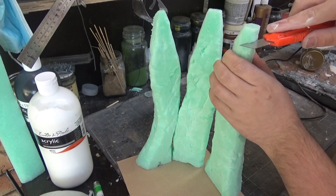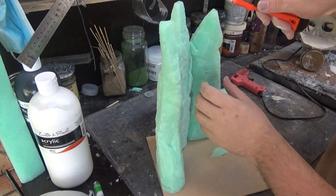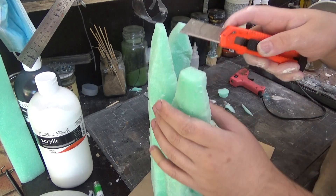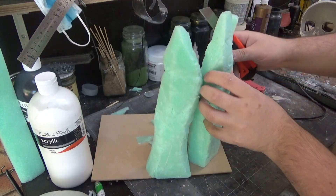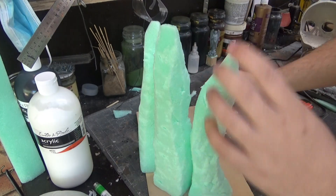Onto a scrap piece of MDF, I glue down my three big pillars that I've cut out. And then I just carve them down a little bit more so they have a bit of a height difference, because they're all carved out of the same size piece of foam. I realized when I put them there they don't look good all being the same height. So I carved them down, gave them a bit more shape, and then retextured them with the stone.